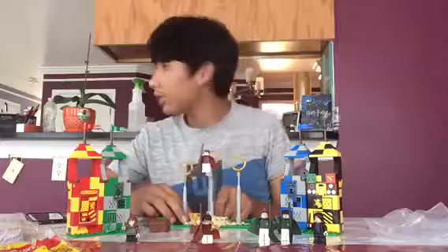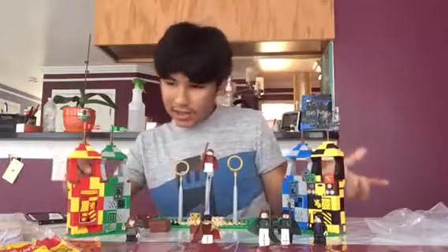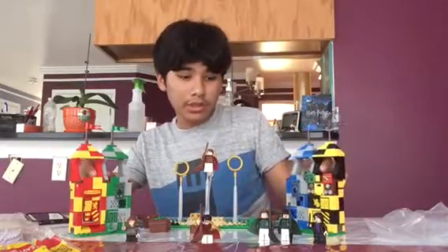This is really cool — I really like this, actually. This set is like the second least-wanted set that I wanted, but I wanted to complete my collection.